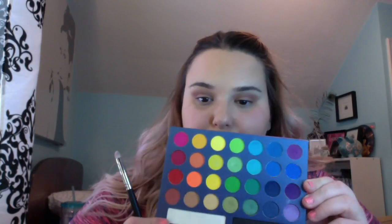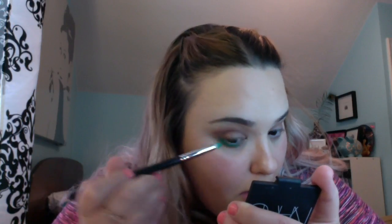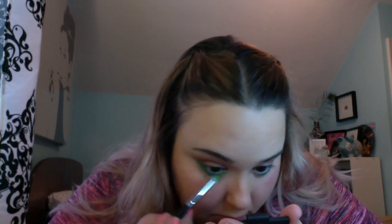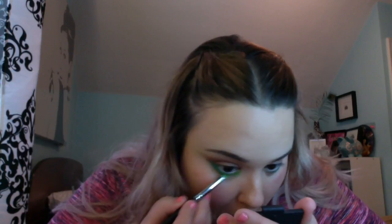First I'm taking MAC Soft Brown — I always like to use a neutral blending shade first when I know I'm going to be doing a really bright look or anything that involves a lot of blending. I find it helps later on. So I'm using my BH Cosmetics Take Me to Brazil palette, and I'm taking the emerald green shade on a pencil brush and I'm smoking out the outer half of my lower lash line. Then I'm taking the lime green shade and applying it to the inner corners and blending it in the middle so that there's a smooth transition between the two green shades.